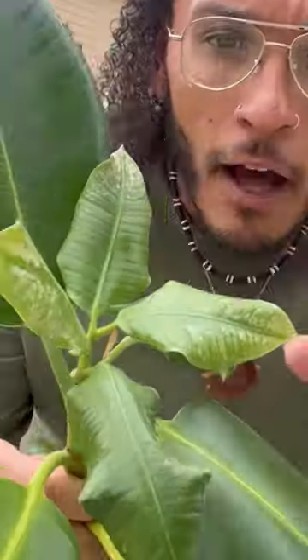Before I remove these annoying pests, let me tell you how I knew it had spider mite damage. The white residue on the leaves is not normal. I noticed that first and decided to inspect. Upon closer inspection, I started to notice webs. Those webs are spider mites.